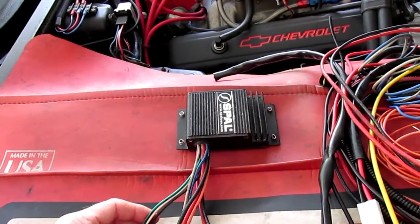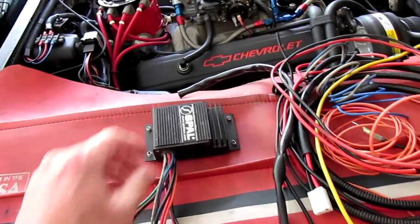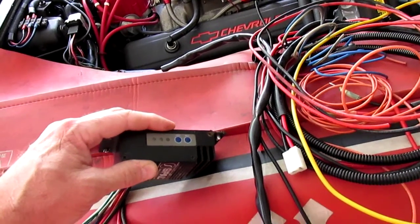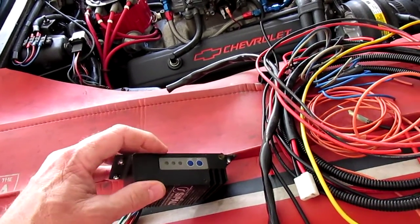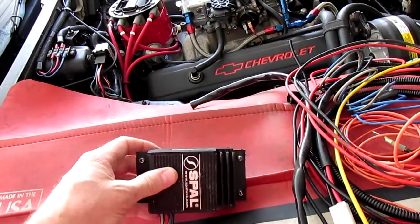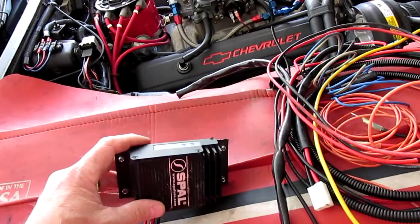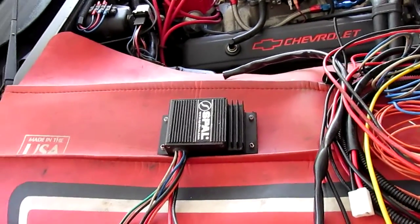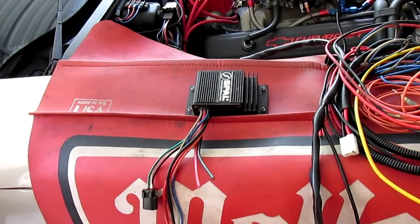So I removed it and went with some Derale fan controllers. This one had two buttons on the end - it says low and high - and that's how you actually set when you wanted the fans to turn on and off. Mine just started to randomly turn the fans on and off and I couldn't set the fan cut-on temperature. After talking to Spow, they told me the fan controller had probably failed. I offered to buy another one if they had an upgraded model and they said they did not.